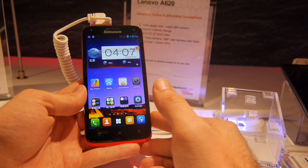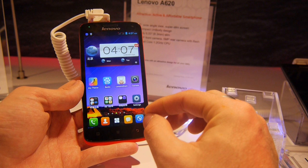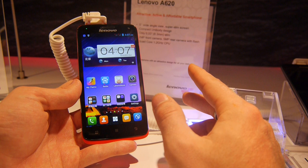Welcome to NWTV with the Lenovo A620 smartphone, which Lenovo is calling an attractive, active, and affordable smartphone. It's coming out in March 2014 for China for only $190, with a 5-inch HD screen, unibody design, and 8.3mm thin.